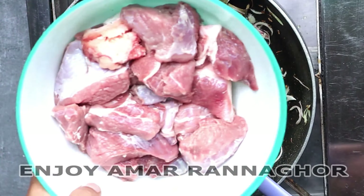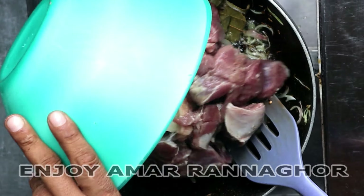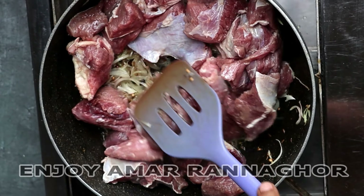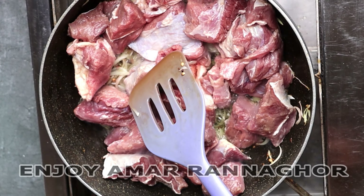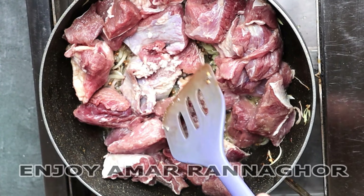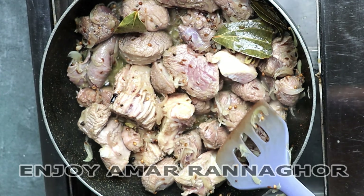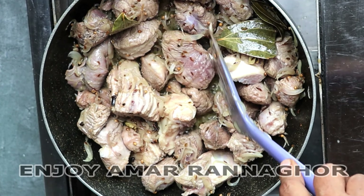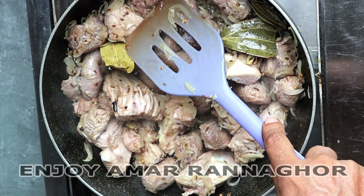The water is very warm to the sea and then the water is very warm. The water is tied into the water.